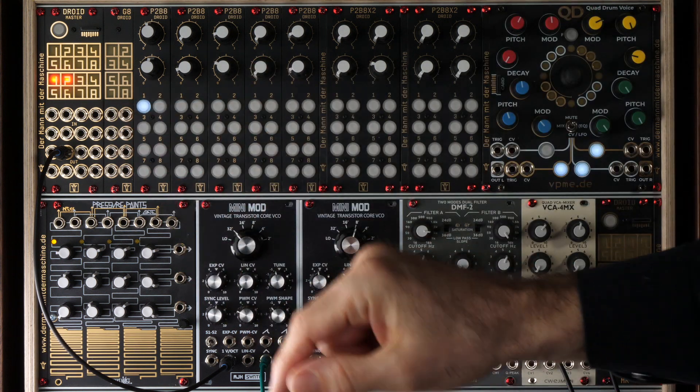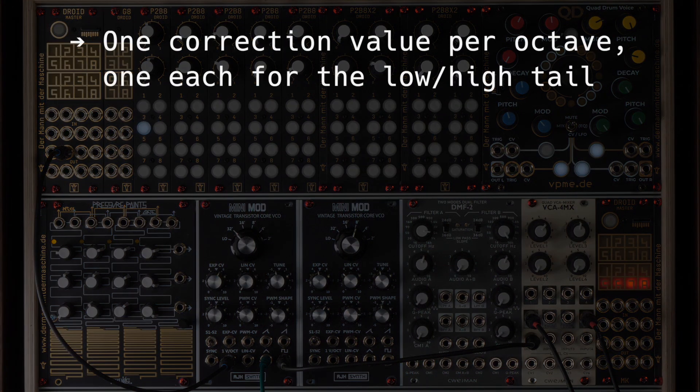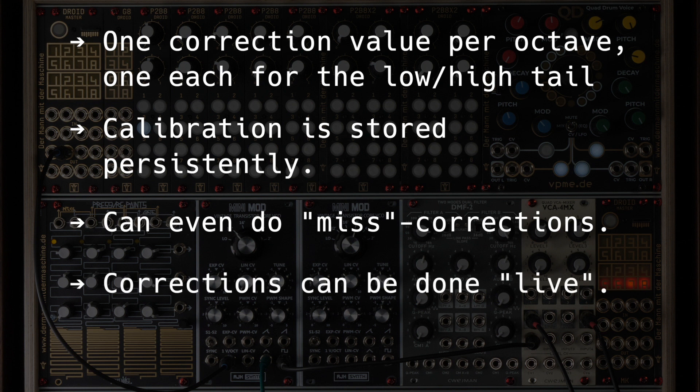Here are some more facts about the calibrator. Internally, there is one correction value for each octave from 0 to 8 volts, and also one for the very low and very high frequencies. The calibration is stored persistently in the DROID, so it won't get lost when you turn off your modular. This calibrator can also generate curves that are not exactly 1 volt per octave — you could use it to mimic the tracking of one VCO to that of a second. This is great for FM synthesis where two oscillators have to track very exactly the same to get a clean sound. And the biggest advantage of this approach of pitch correction, as opposed to auto-tune modules, is that you can do it right in the middle of a live performance without any interruption or distortion of your music.